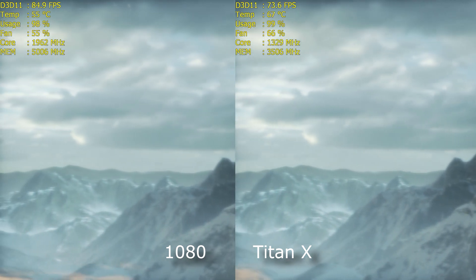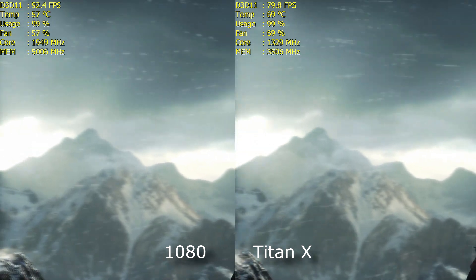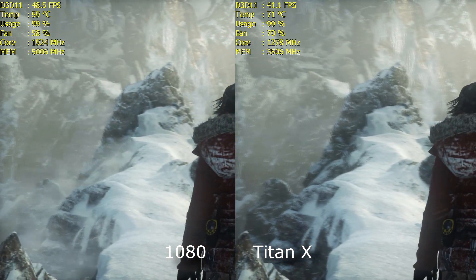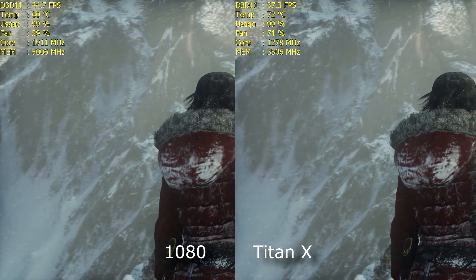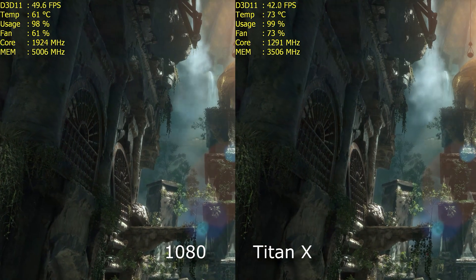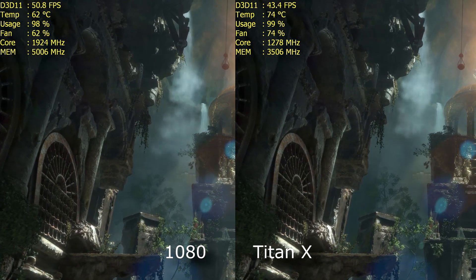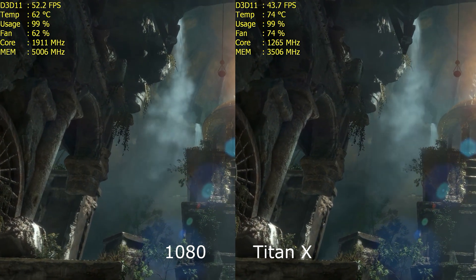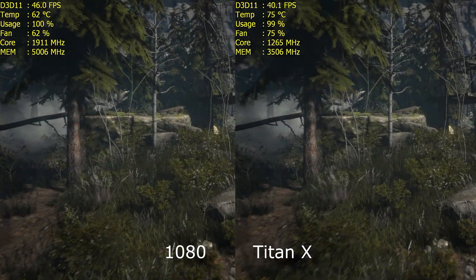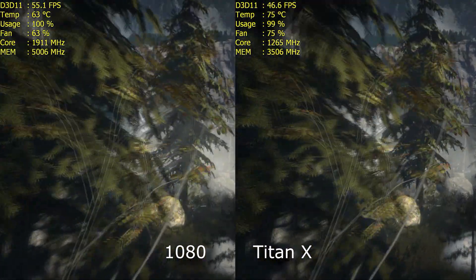Moving on, it's time for Lara Croft to make a return in Rise of the Tomb Raider. Everything set to Ultra with 2x SSAA and 1440p again. The clocks are a little bouncy for both cards — 1320MHz should be the stock on the Titan X, and 1950MHz is the stock on the 1080. It does happen, nothing to worry about. We're getting 43–44 FPS on the Titan X and 53 FPS on the 1080 — a decent jump, actually pushing it into the realms of being very playable with everything maxed including 2x SSAA at 1440p. I'm still running on the 3930K at 4.4GHz while I'm waiting for the new motherboard for the 6850K, but no bottleneck on the CPU.